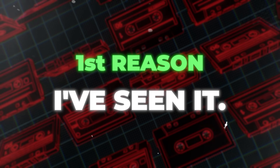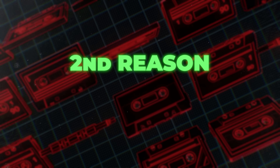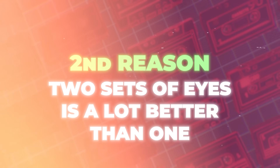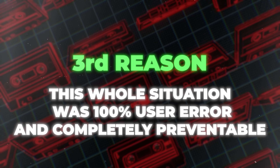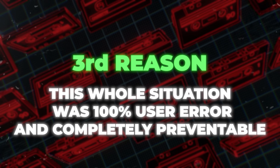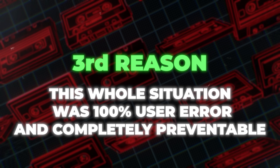On a more serious note, reason number two is that dyno owners and car owners need to see this. If both sides — the shop owners, the dyno owners, and the people putting their cars on the dyno — are aware of how all of this stuff works, then they can double check what's going on. Two sets of eyes is a lot better than one. Reason number three is I've seen people saying they never want to put their car on a hub dyno again after watching this, and that's kind of crazy to me.